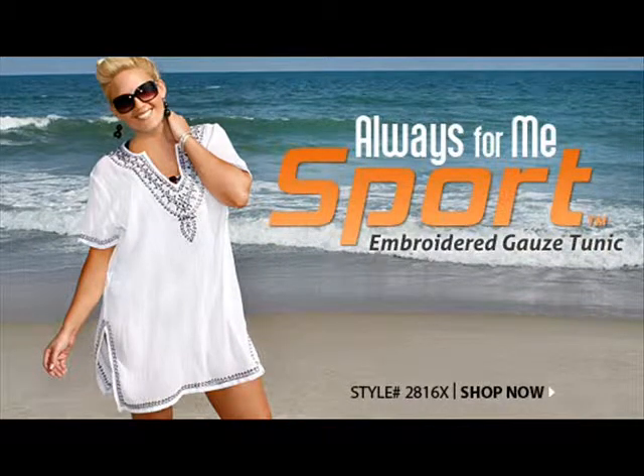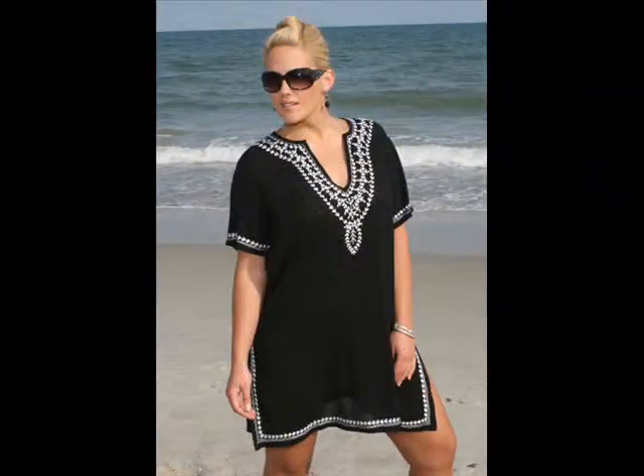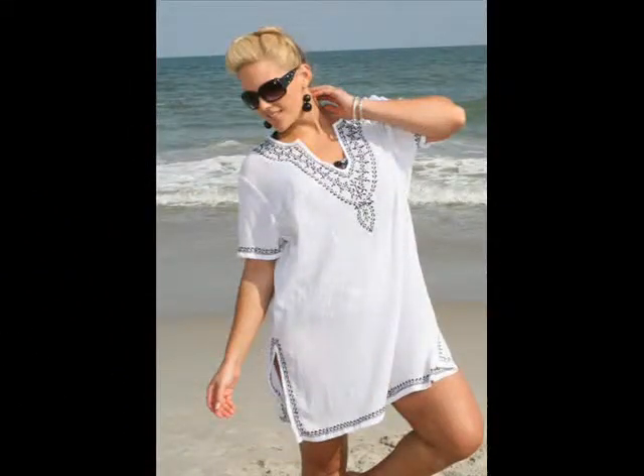Always For Me Embroidered Gauze Tunic, Style 2816. You'll be extremely comfortable and stylish in this embroidered gauze tunic cover up. The v-neck silhouette elongates your face and neck for a very slimming look.